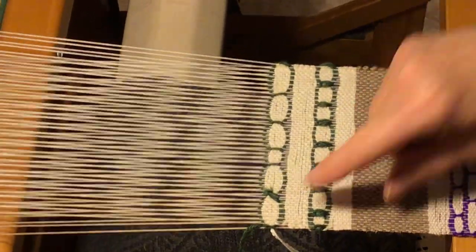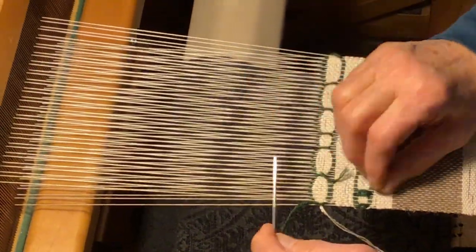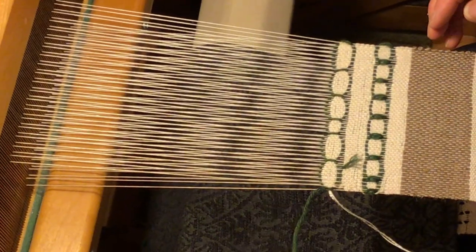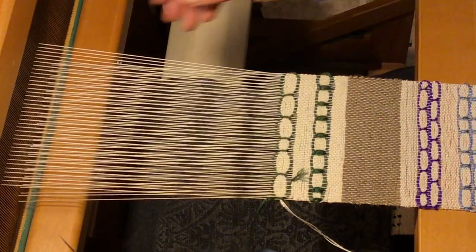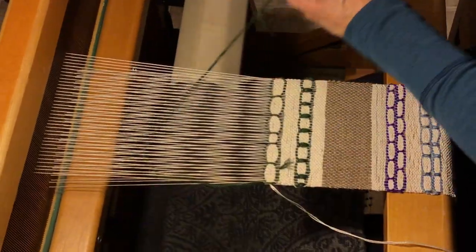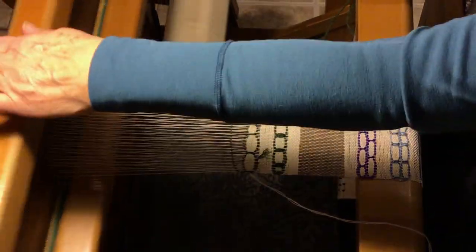Now if you were going to do a second row of medallions, you'd change your shed, go back with your accent yarn, and make some more rows of tabby.